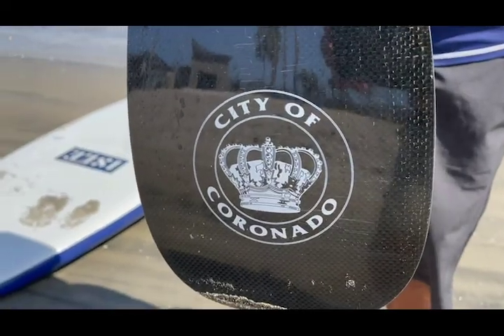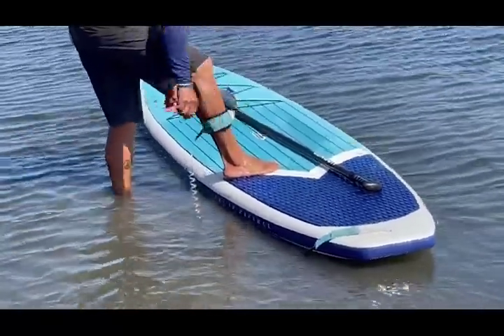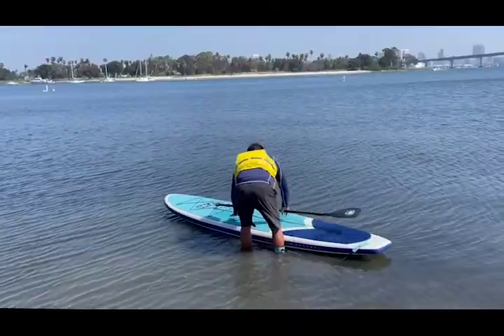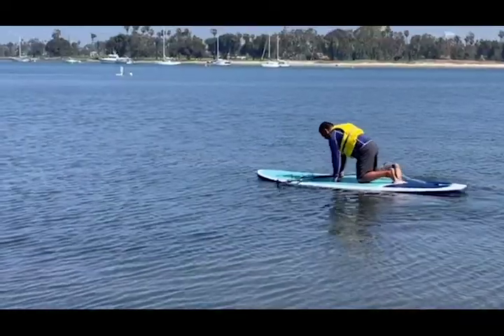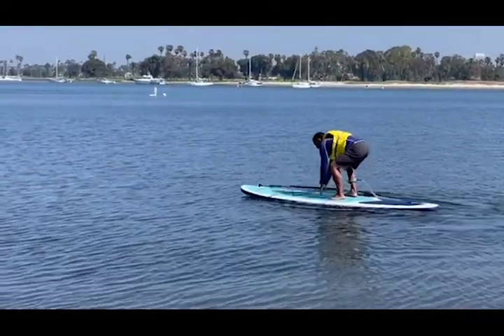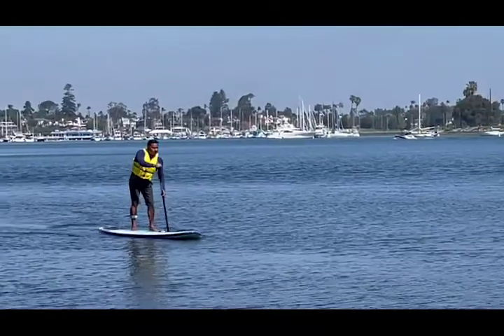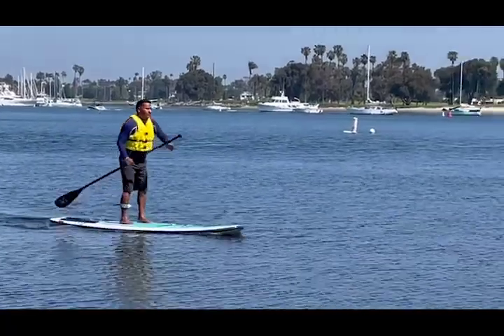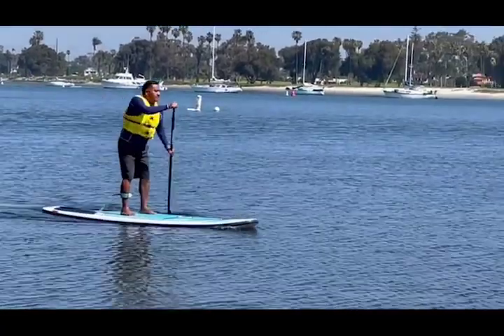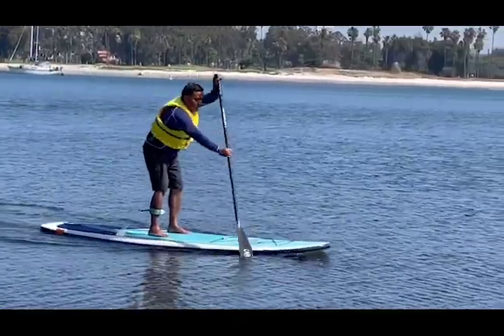When entering the water, do the Stingray Shuffle. Once by your board, attach the leash to one ankle. Position the paddleboard forward towards the water. Start on your knees and balance with the paddle. Stand up after a few strokes when you have forward movement, keeping your knees slightly bent over the center of the board. The top hand is your guide, your bottom hand is at your waist, pulling you through the water. The paddle enters the water at the top of the board and exits at your hip. Occasionally, you are going to switch sides to stay straight.